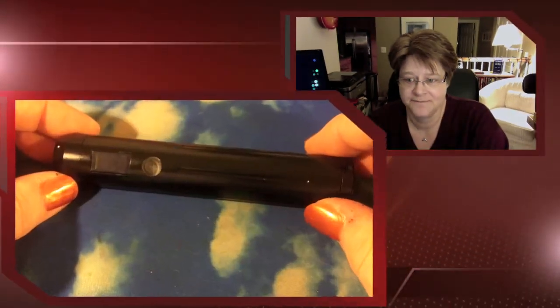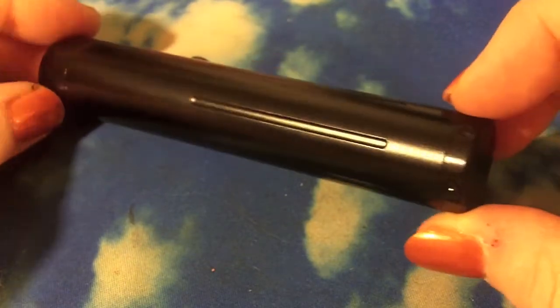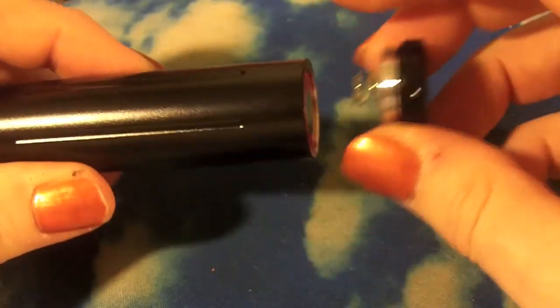Hey folks, Jen here, and today we're going to take a look at the Sigeli ZMAX with the OLED screen. It is a variable voltage, variable wattage mod that runs on an 18650 and is available for 80 bucks or less. Why they named it the same as another company's product, I'm not sure.